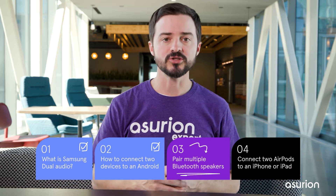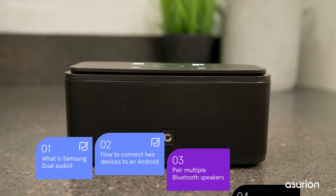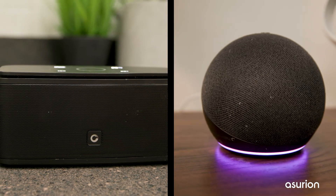Samsung Dual Audio also works with Bluetooth speakers. So if you ever wanted to play music in different rooms of your home, this is an easy way to do it.